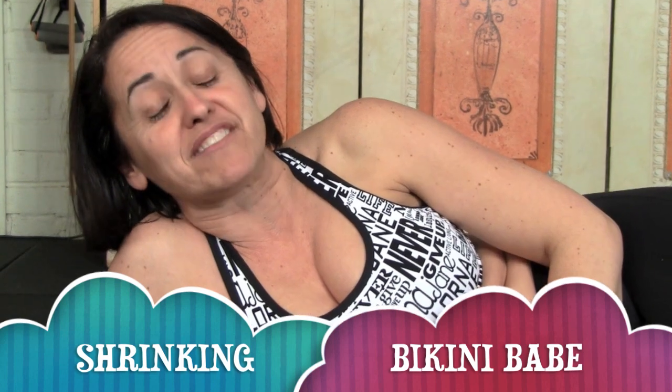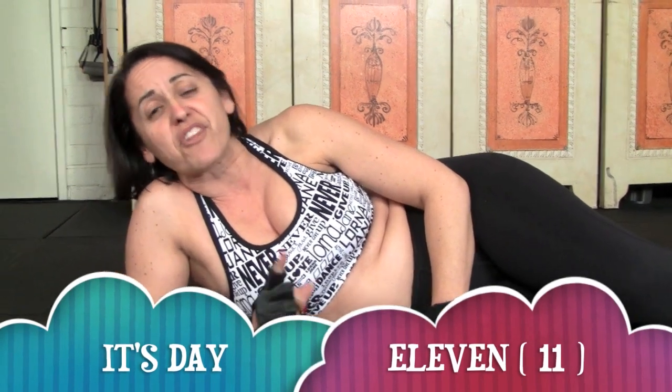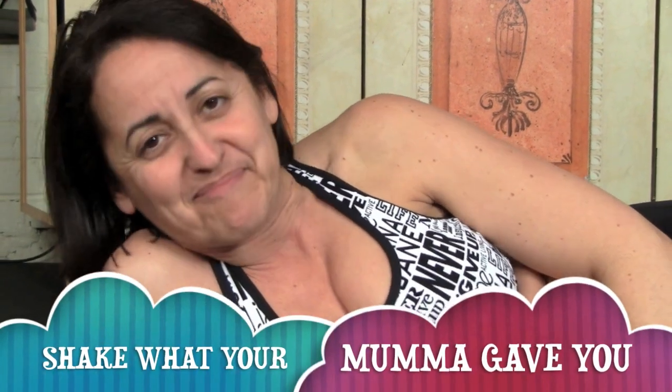Hey baby, hi! It's Nicky, the shrinking bikini babe, and I'm up to Day 11 of my transformation to change this body into a bikini babe. For those that know me, Day 11 is going to be a fantastic workout. For those that haven't come along for the ride, do the workouts, go to our website and have a look — it's fun, it's exciting, and maybe you might get the results you've been looking for. I'll see you soon with my workout!